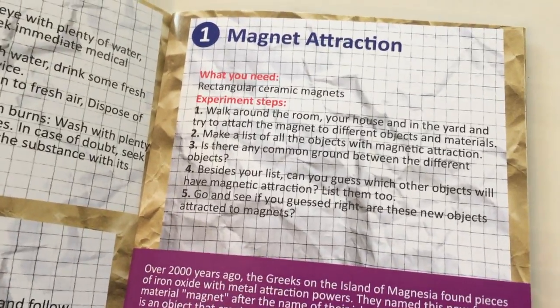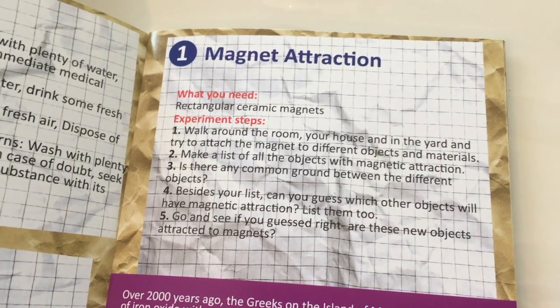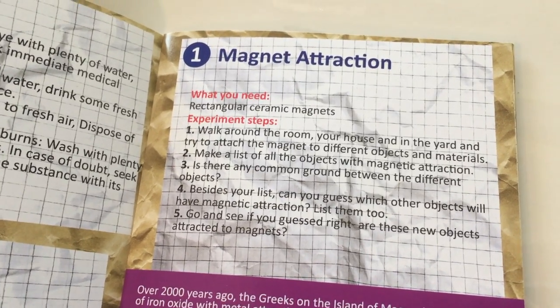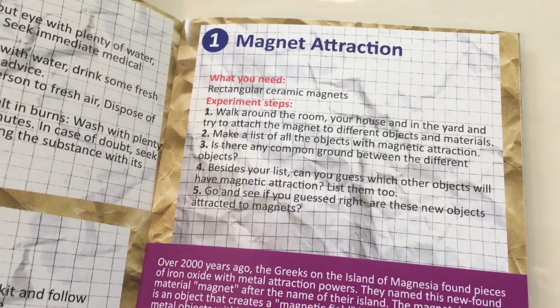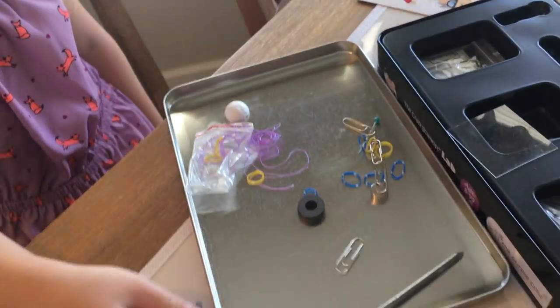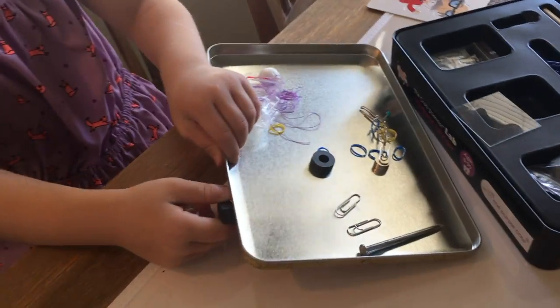Walk around the room, your house, and in the yard and try to attach the magnet to different objects and materials. Make a list of all objects with magnetic attraction. Is there any common ground between the different objects? Besides your list, can you guess which other objects will have magnetic attraction? List them too.